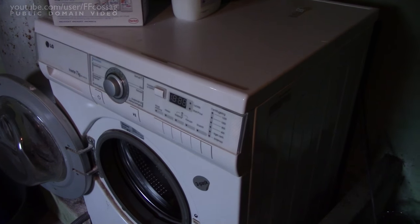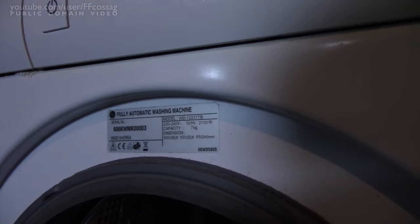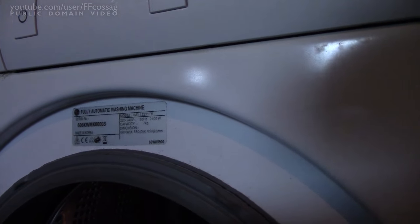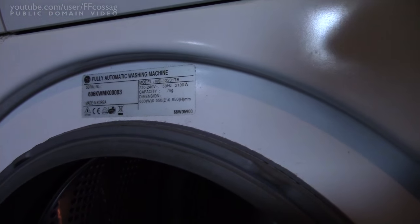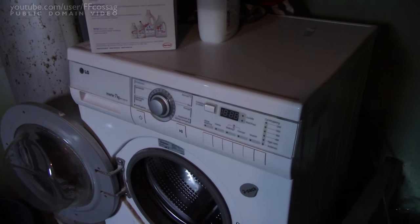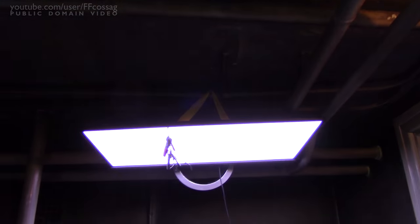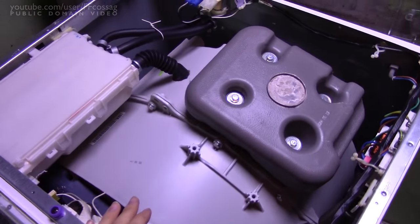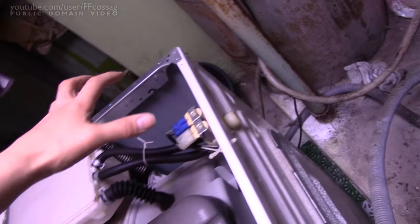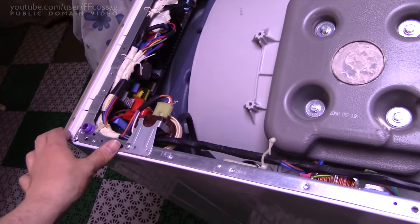It is a relatively new machine, probably five or six years old. The label says made in Korea, model WD12231TB - no real date code there though. I'm just going to have to rip this thing apart and get the PCB out and have a look. I've got the machine somewhat disassembled - it's very easy to get apart, just a couple of screws in the corner so the entire top slides back and lifts off.